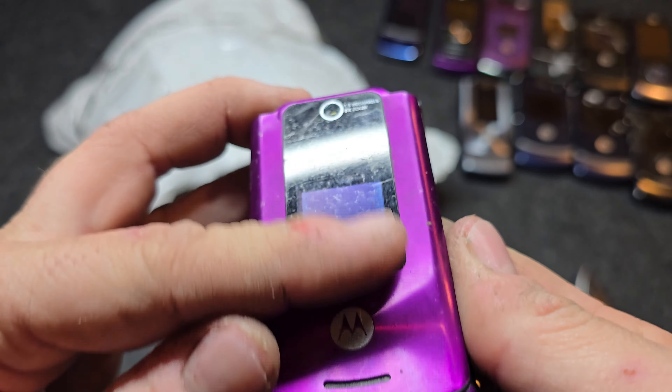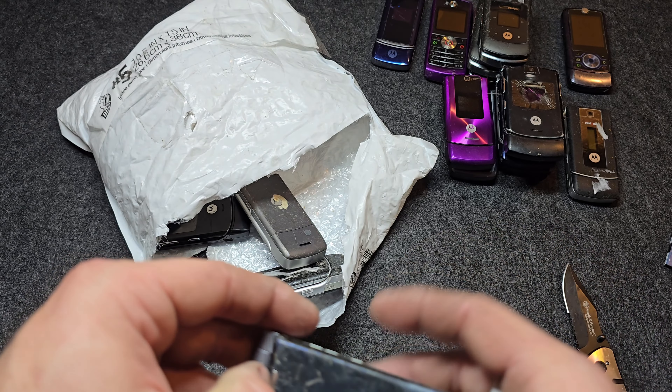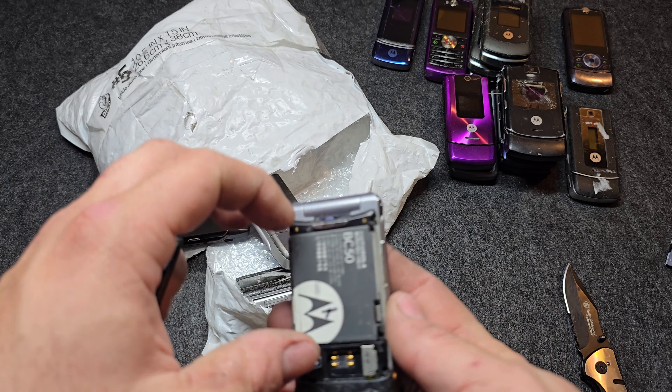Here is a Motorola — I think I have one of these that needs a speaker, so probably a parts phone. This is the W385 on Verizon as well. It has sticky soft touch all over it and the battery is a little bulged up. Front display looks good, inner display looks good, but there's no power. Keypad looks nice though.